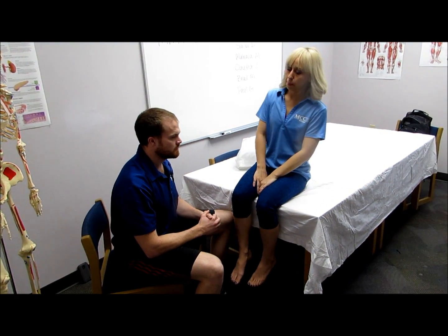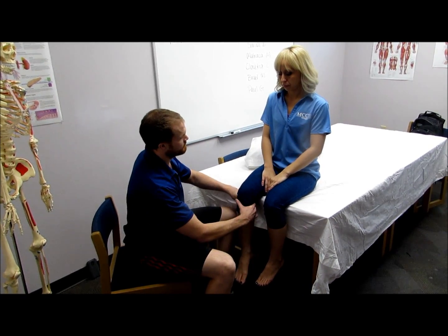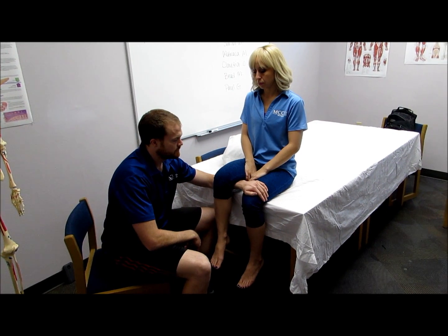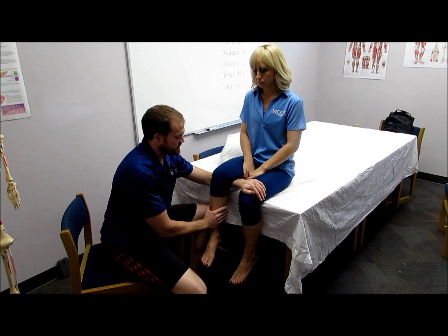When testing the quadricep group, make sure that the patient is comfortable by placing your arm underneath the leg to be tested. The patient relaxes the leg as the clinician applies pressure to the lower leg and attempts to force the knee into flexion. Hold this position, don't let me move you.